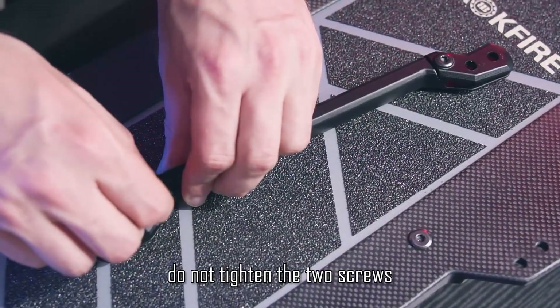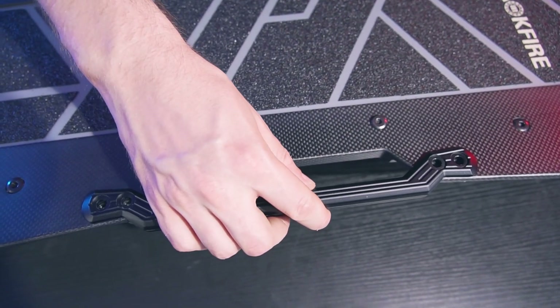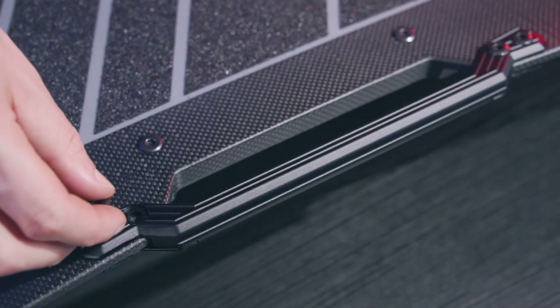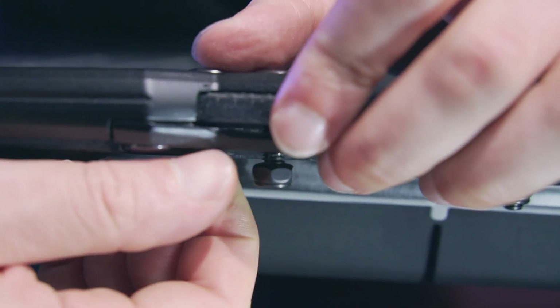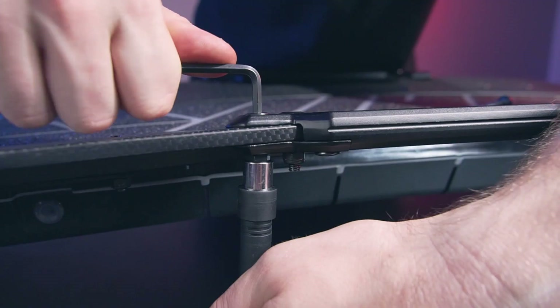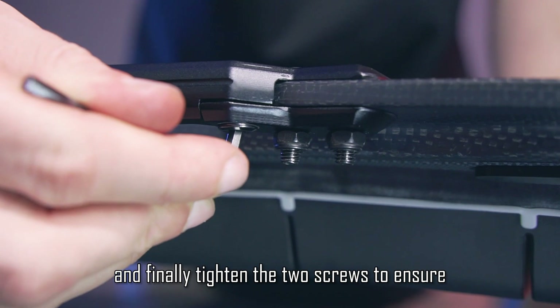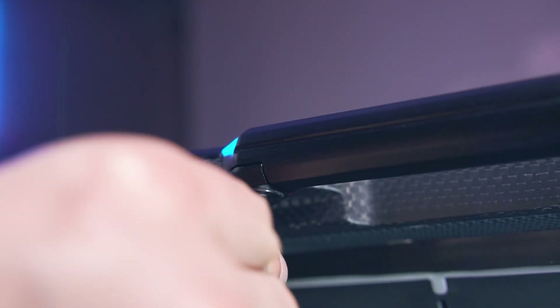Install the extended wing handle. Pre-assemble the handle, and do not tighten the two screws yet. First insert the handle from the side, then tighten the handle with a screw nut. Finally, tighten the two screws to ensure the handle is secured and accurately installed in place.